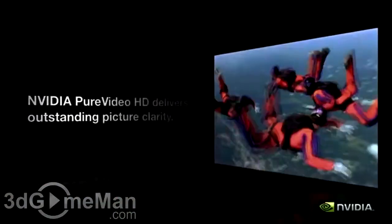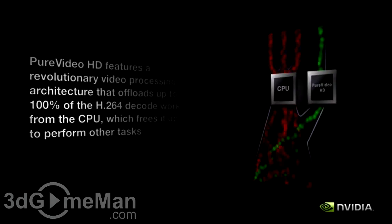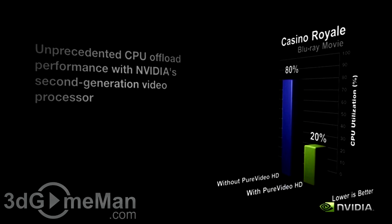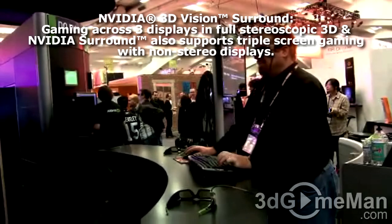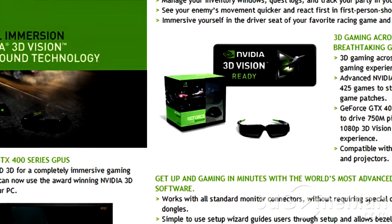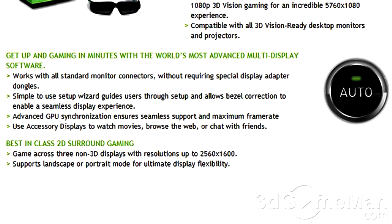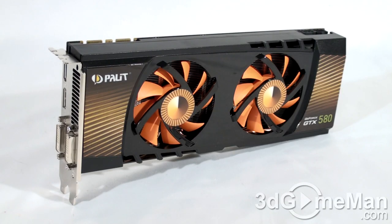Physics technology enables a totally new class of physical gaming interaction for a more dramatic and realistic experience. Pure Video HD technology is a combination of high-definition video decode acceleration and post-processing that delivers unprecedented picture clarity, smooth video, accurate color, and precise image scaling for movies and video. 3D Vision support brings a fully immersive stereoscopic 3D experience to the PC — a combination of high-tech wireless glasses and advanced software transforms hundreds of PC games into full stereoscopic 3D. You can also watch 3D movies and 3D digital photographs in eye-popping crystal-clear quality. It also has unified architecture, which allows processing power to be allocated to geometry, vertex, physics, or pixel shading operations, and supports Windows 7.